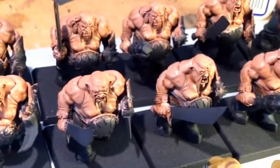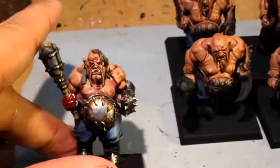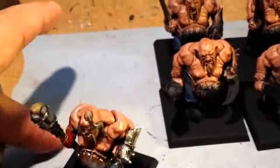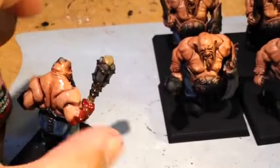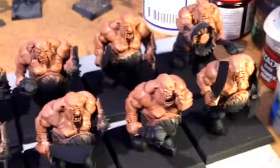Hopefully we'll get some metals done, maybe do the facial hair and highlight the skin back up. The goal is to get as many guys up to this standard as possible, hopefully within the week. Next week is pretty busy for me, but I'm really enjoying painting these ogres — these larger scale models are really fun to paint.